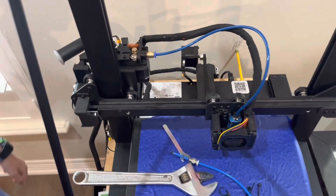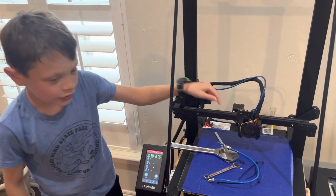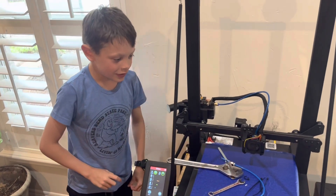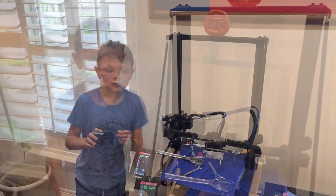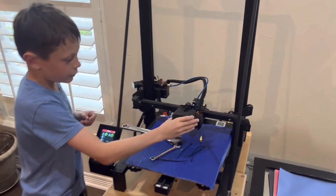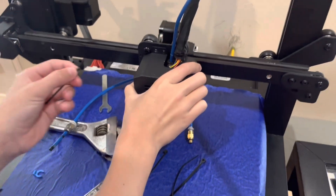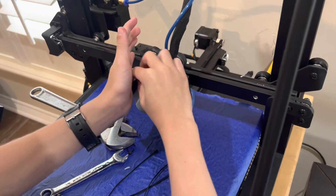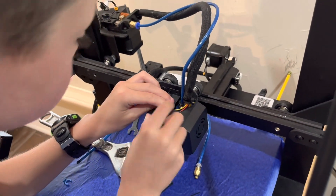Those are in and they're not going to come out unless you push this part down. That's how I change the tube. Now we're going to put the cover back on right here, line up the screws, put these screws in, and screw them down.